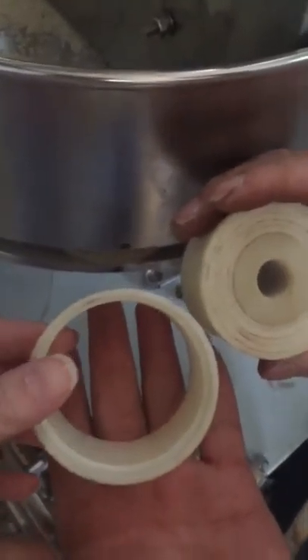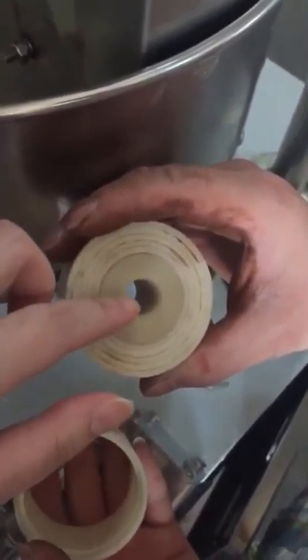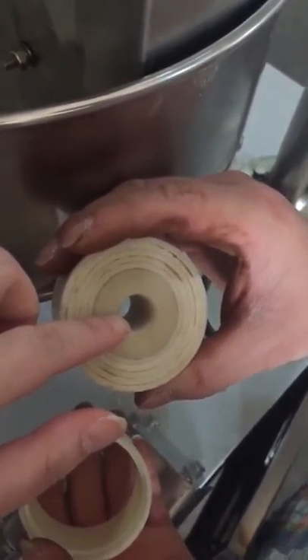This is Capavilla. The minimum can pack 5 grams and the max can pack 40 grams. You can see this is the smallest one, and this is the max — we can pack 40 grams. And this is the minimum; it can only pack 5 grams.